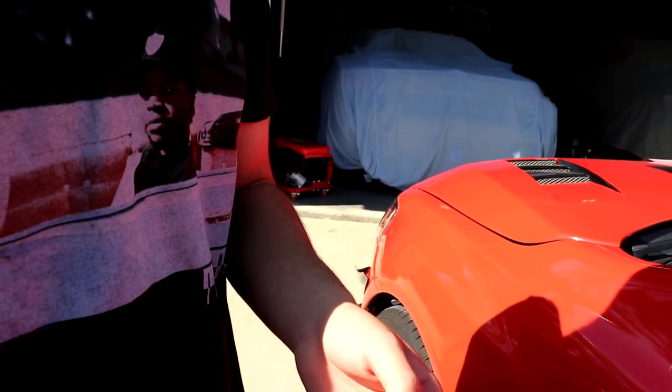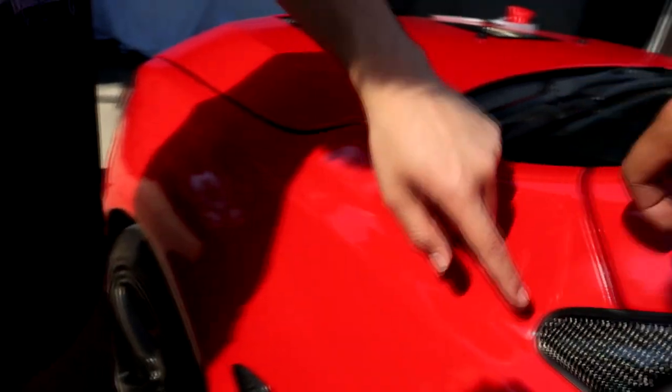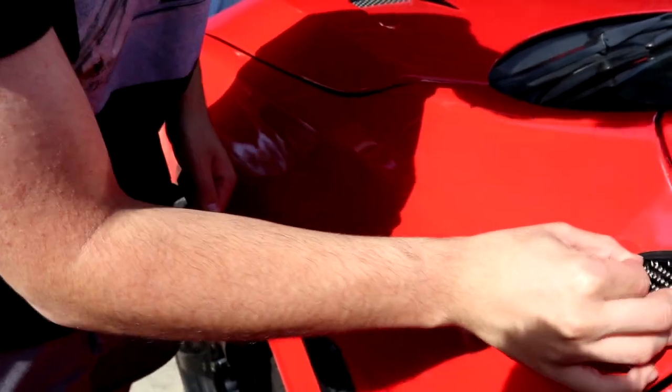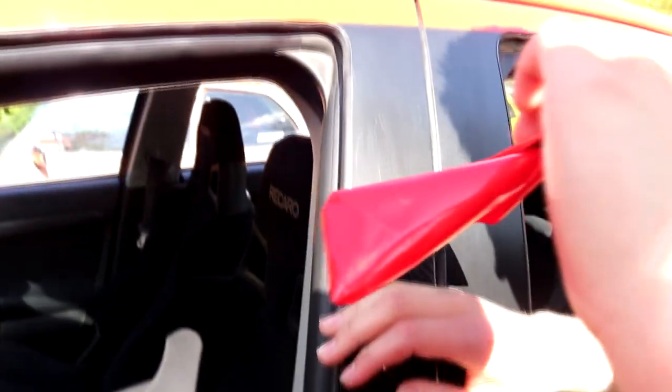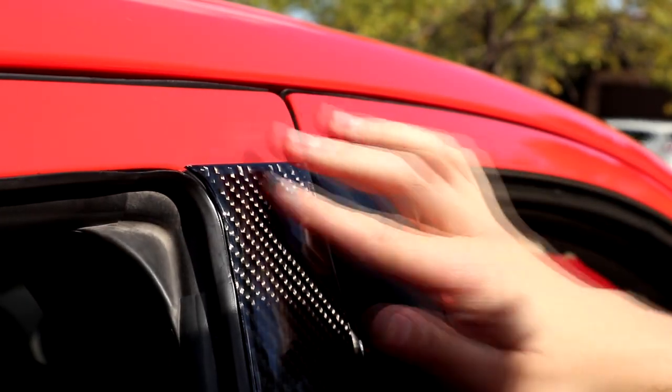I think it is real carbon fiber — carbon fiber is a cloth, it's just fabric, and then they put a flexible resin on top, that's all it is. The fitment on this part isn't as good as the rest — it's a little bit big, especially right here, and it doesn't flex enough to cover all of it. But there are two screws here — grab the screwdriver. Is it my turn? Yep. Oh yeah, just massage it right there.